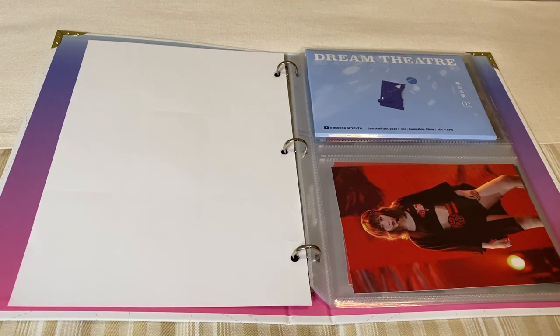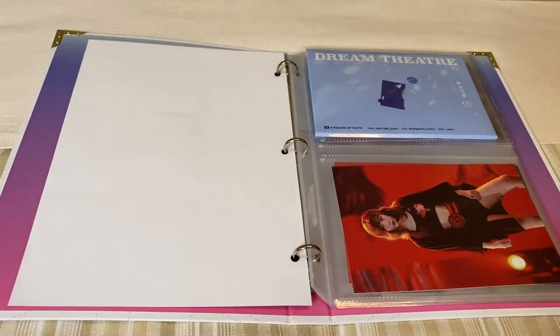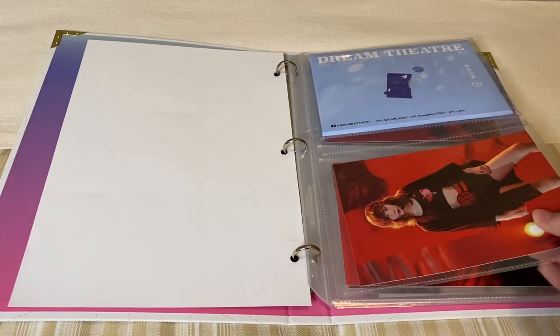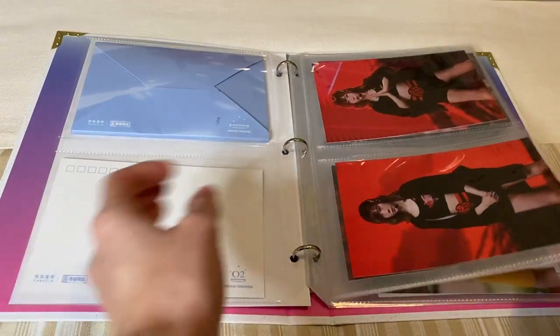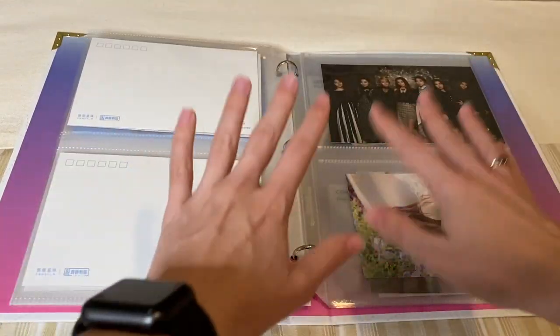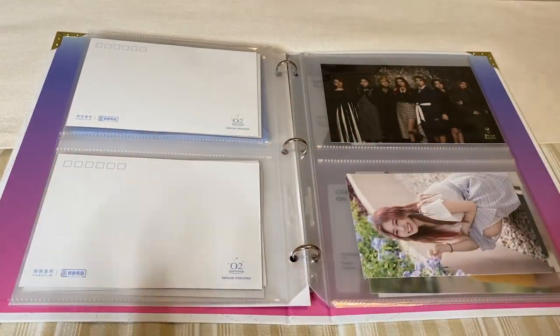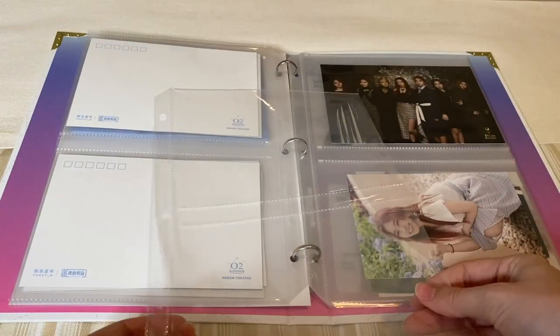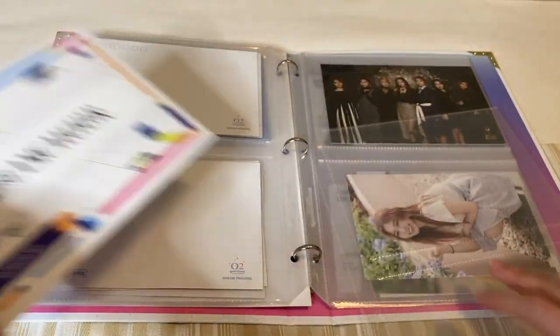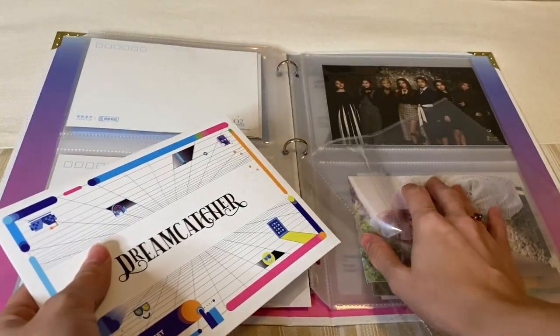What I want to do for these, since they come in an envelope, is I want to store it similar to how I did Handong's Dream Theater, and I think I'm going to put it second. So I think I'm going to start that section here with some more two pages. Similarly to Handong's, I'm going to put the envelope in the top one.